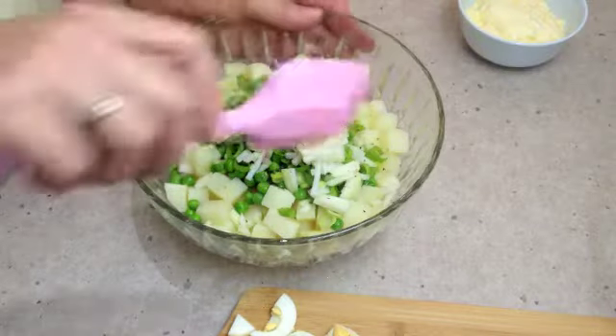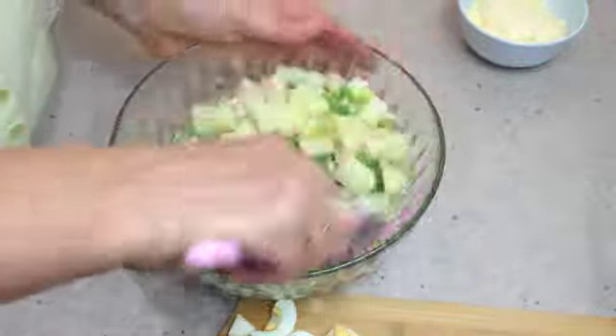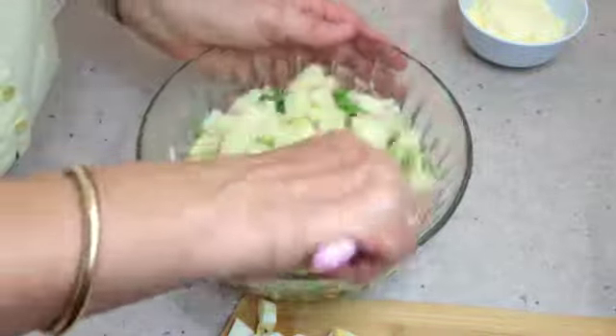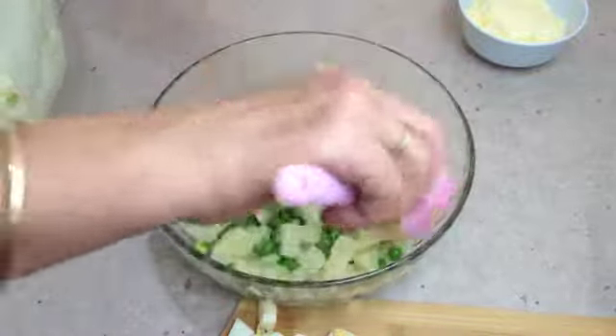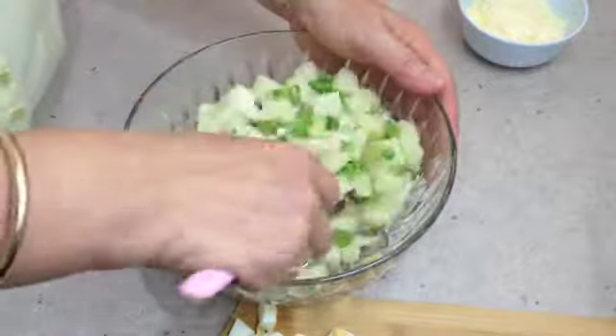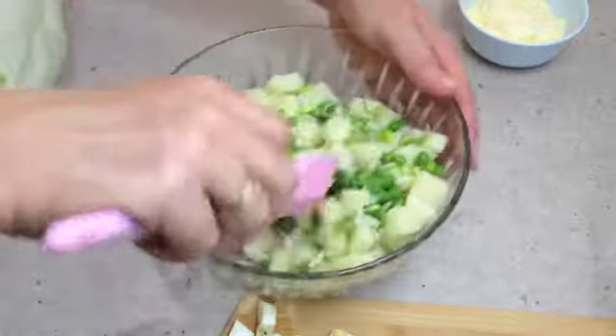There is no need to cook the peas for this recipe. We have got to carefully fold our ingredients through the potatoes — the residual heat in the potatoes will continue to thaw the peas and cook them.